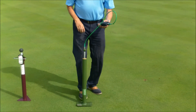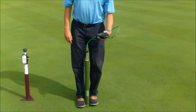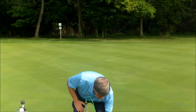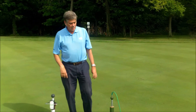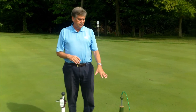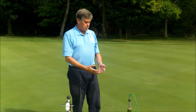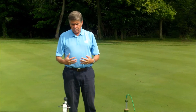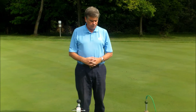You would drop the device, and then the measurement would come up and you would store it. This device costs somewhere between $7,000 and $9,000. They no longer make the True Firm Meter — the USGA itself does not make it. They do service those like this one, since we own one, they'll service it for us. However, another company has taken over the concept of the True Firm Meter.